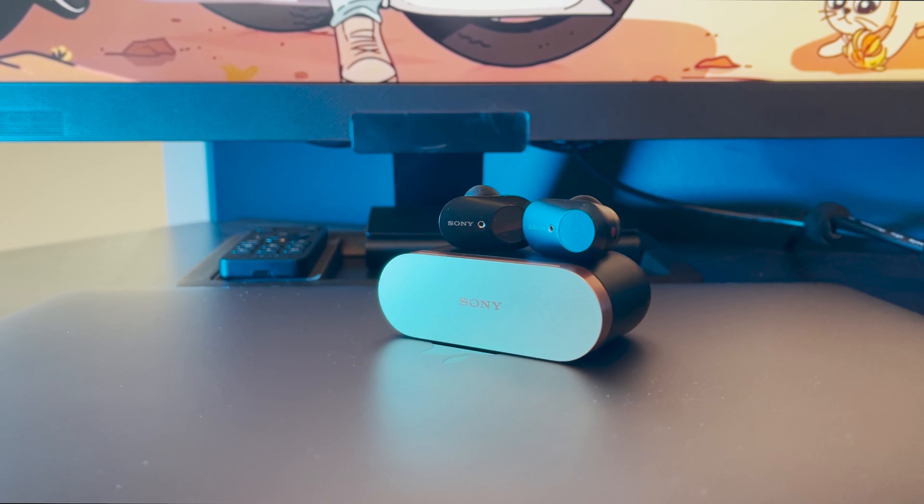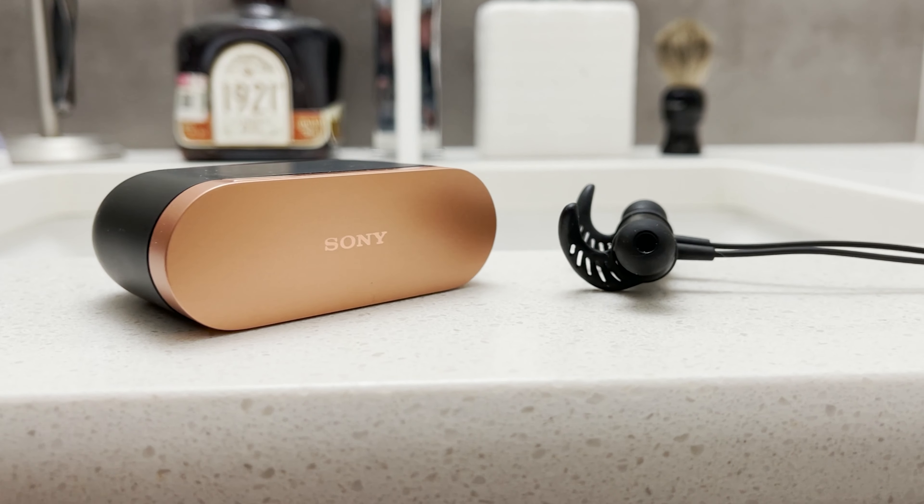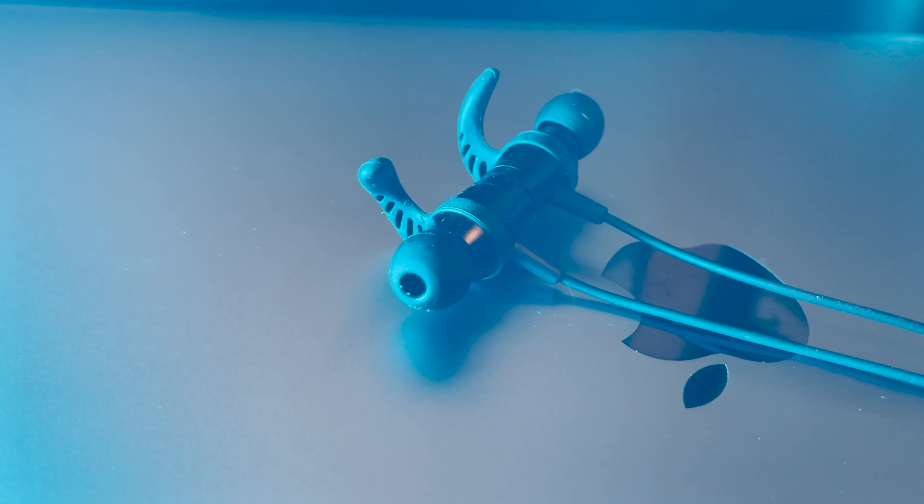As we talked about in our other review, the Sony earbuds are simply fantastic for audio and music. However, what they lack is a waterproof rating, so you really can't work out or go running with them — you don't know how moisture would react, and you definitely don't want to ruin your $300 pair of Sony earbuds.